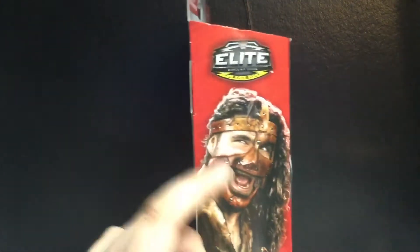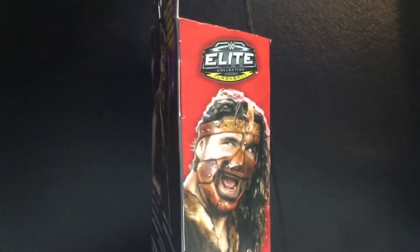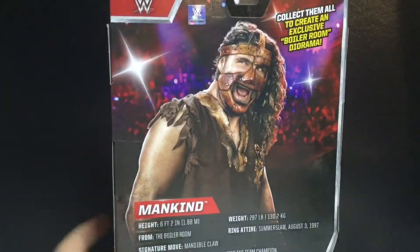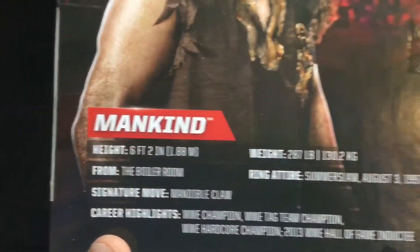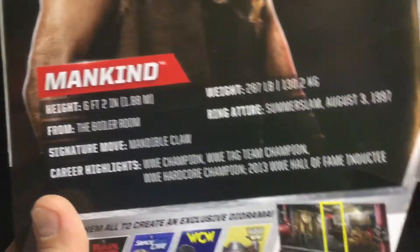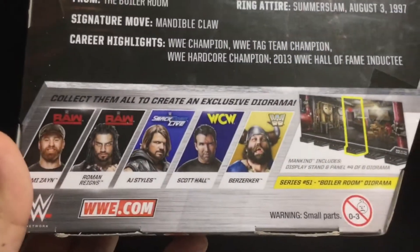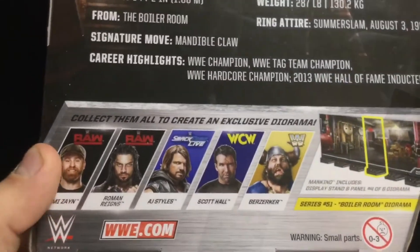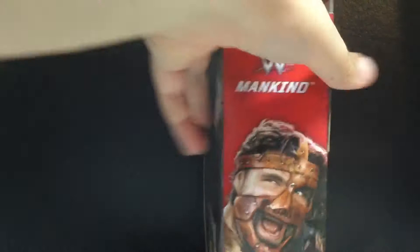On the side you can see Mankind there — WWE Mankind. Then on the back you can see the picture, and here's all the information from the boiler room. And there's all the wrestlers. I did take a look at Roman, AJ, and Scott Hall, so you can check those out. And there's Mankind again — that's about it for packaging.